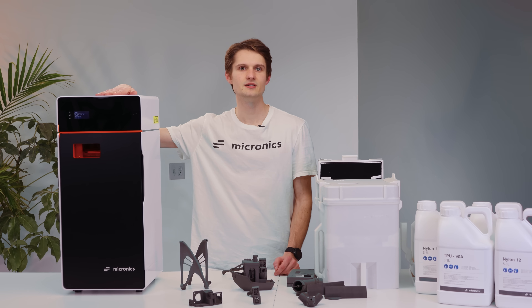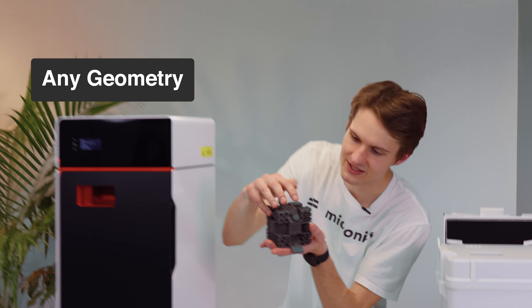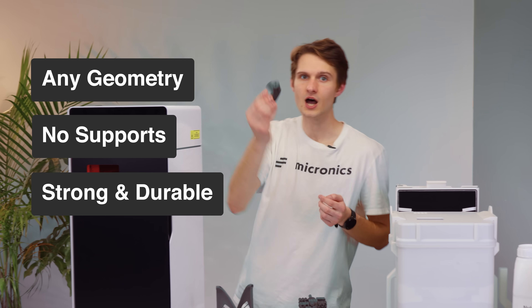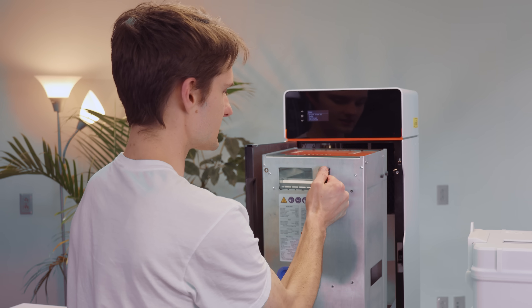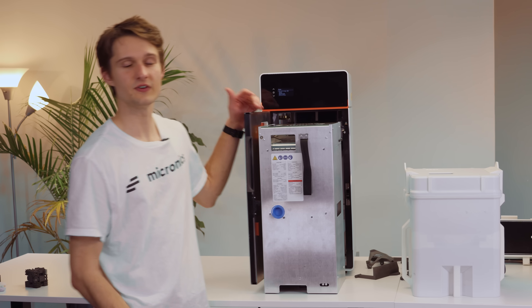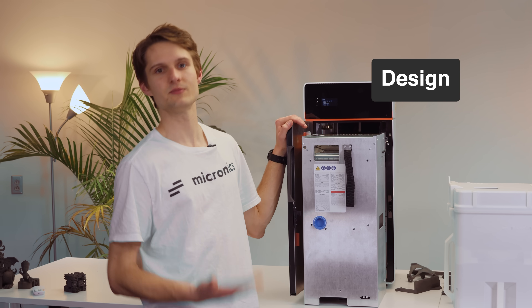Introducing Micron, a desktop selective laser sintering 3D printer. It's capable of printing any geometry you can dream of without the need for support structures, and all with the strength and durability of an injection molded part. The printer features a fully enclosed material handling system along with a simple post-processing workflow that doesn't spew powder all over your work area. It will be launching later this year starting at $29.99. This is the first video in a multi-part series where I'll be going over how we managed to design this printer and the machine's capabilities.